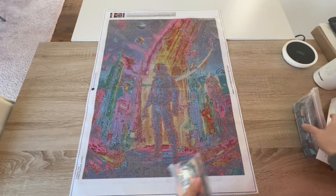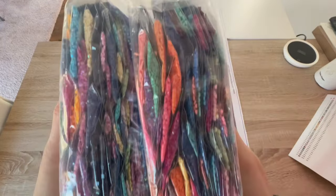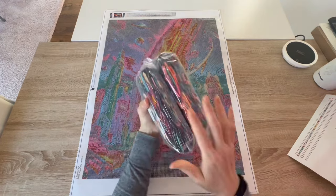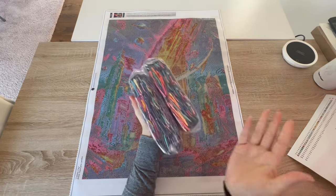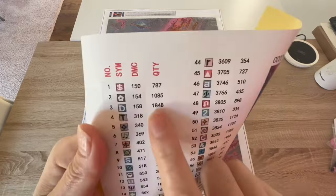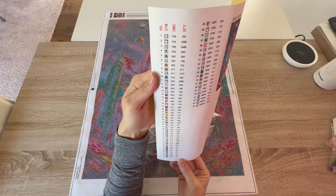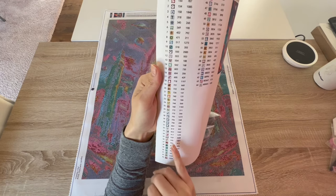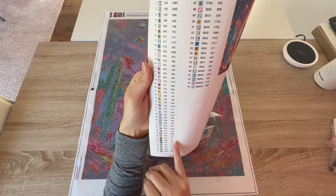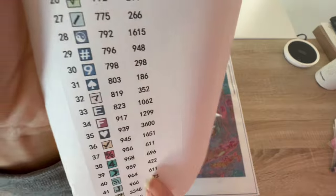Okay guys, I hope you enjoyed that pan over. Here are our drills — look at these colors, they're so beautiful! Now with these kinds of drills I don't go through all of them, but it actually tells you the quantity on one row so I can tell you what I have the most of. The dark color being used is 939 and we have 3,600 of that, which is the most-used color. Another dark one is 823 — 1,062 of those.